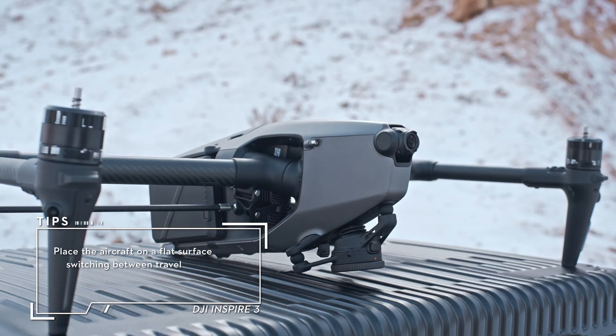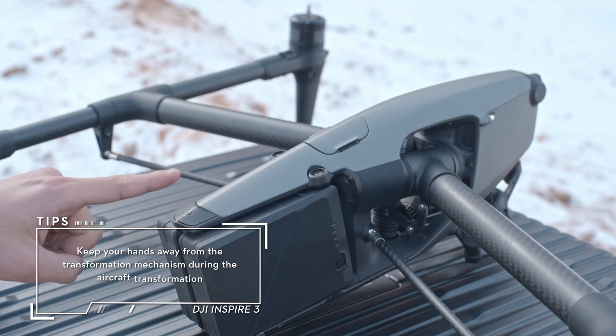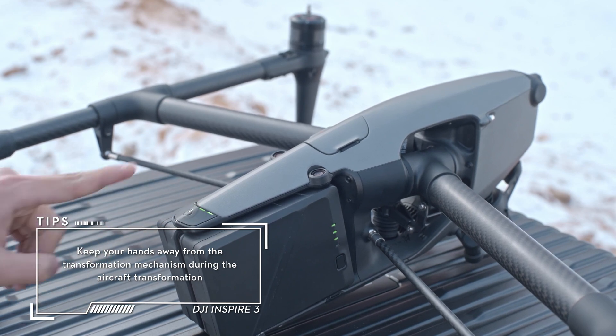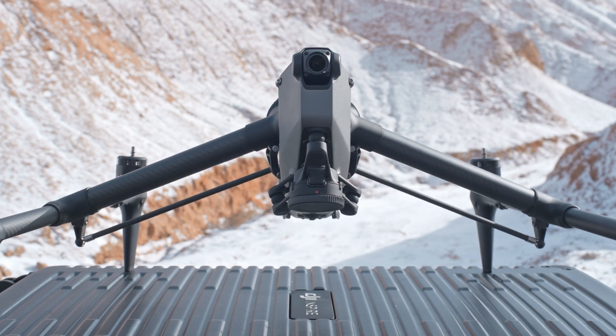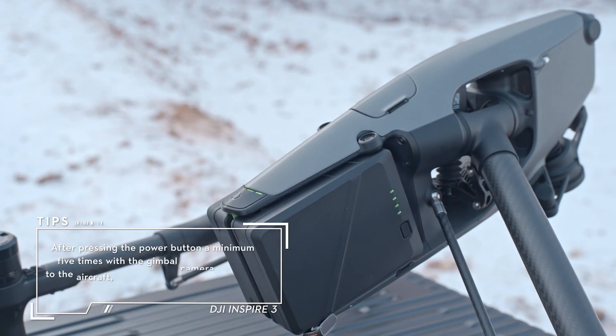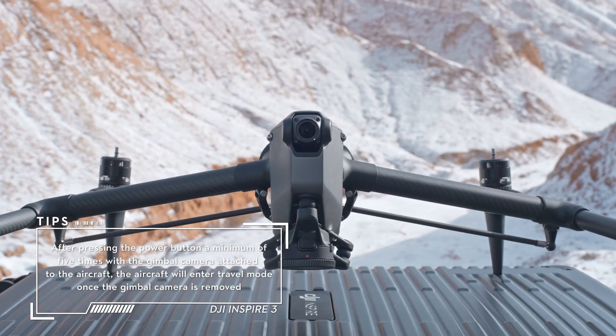The aircraft is in travel mode before delivery. It is required to unlock the travel mode and transform the aircraft to landing mode before first use. Press the power button a minimum of five times to transform the aircraft from travel mode to landing mode, and the aircraft will automatically power on. When the aircraft is in landing mode, press the power button a minimum of five times to transform the aircraft back to travel mode.